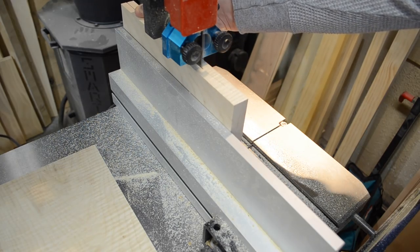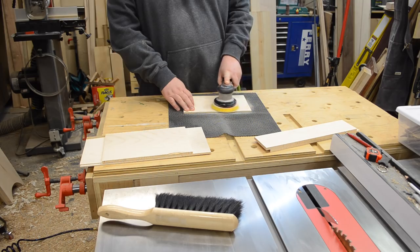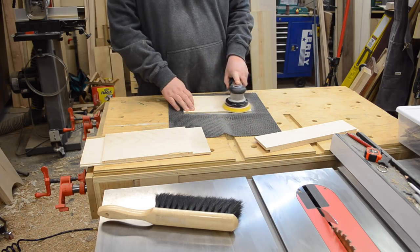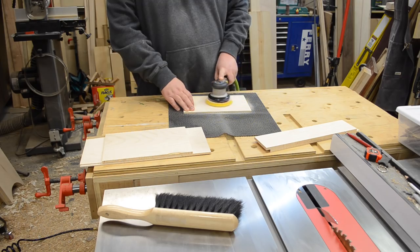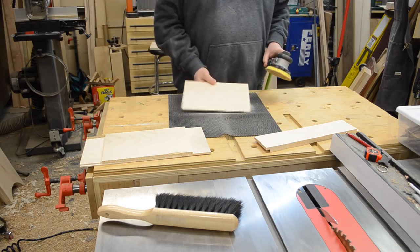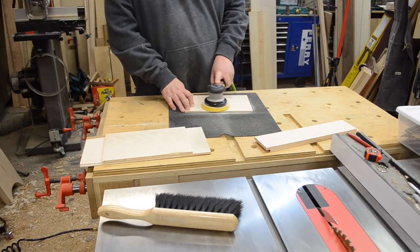Then it was off to everybody's favorite part — sanding. My methodology with these smaller keepsake box type items is that you're going to be holding them close to your face and be able to see every little imperfection. So I did my due diligence, took my time, and worked my way through the grits. I don't necessarily do this on something like a cabinet carcass, but on a smaller keepsake item it's worth it.